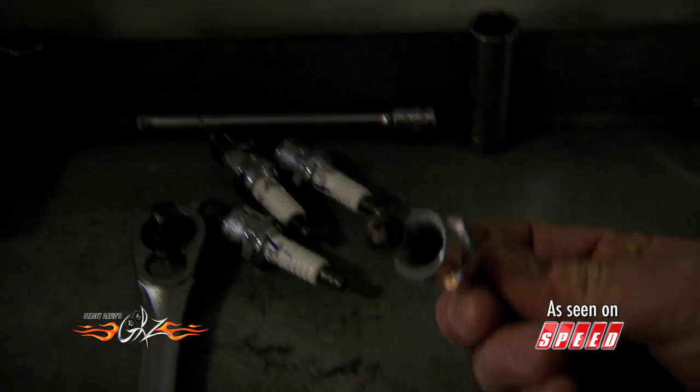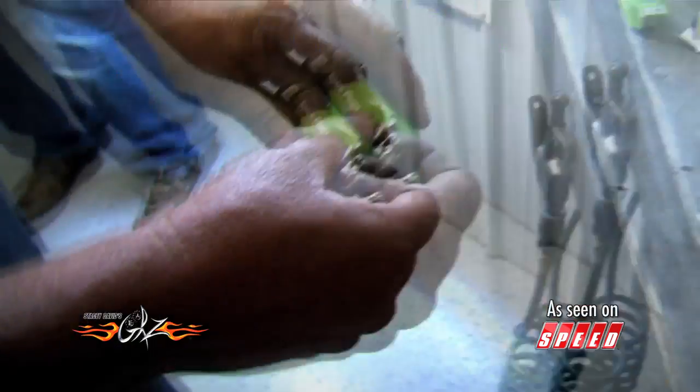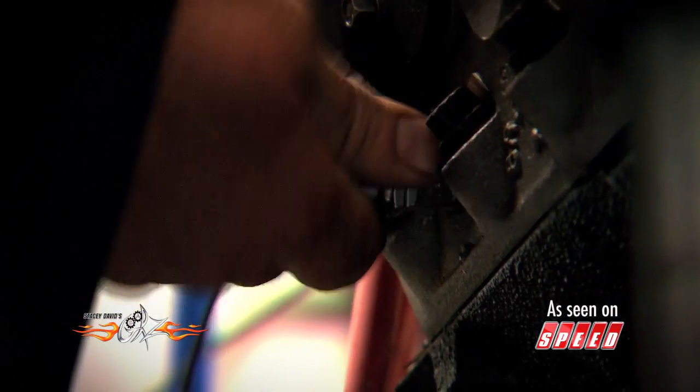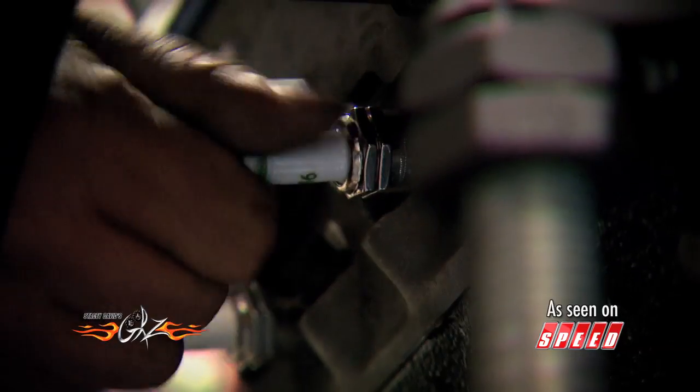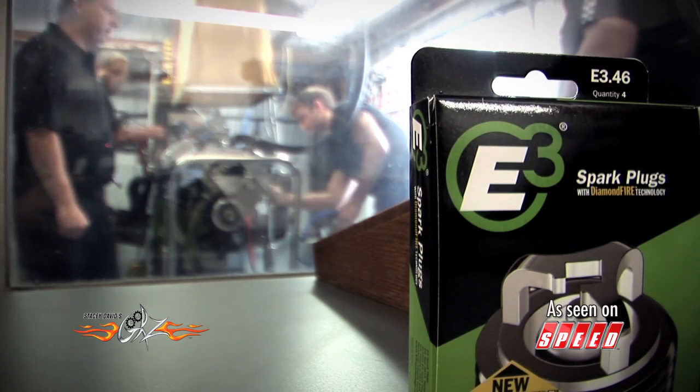These are plugs that just came out of that engine — see, they're burning good. Now comes the moment of truth. In a direct comparison to a conventional plug in a 400 horsepower street engine, how does the E3 plug stack up?